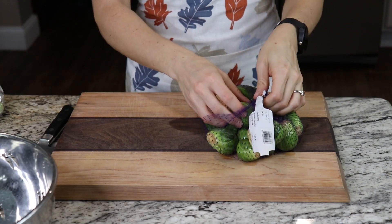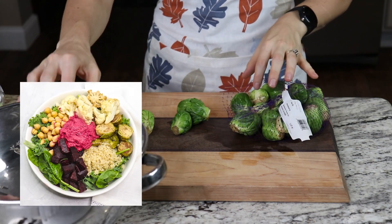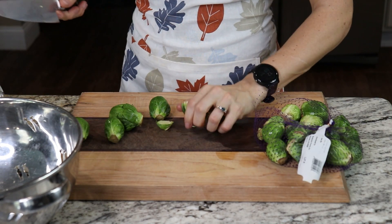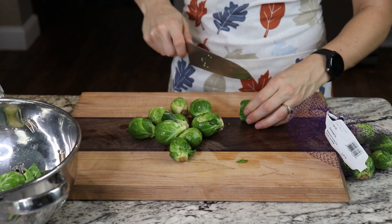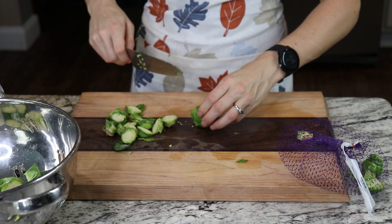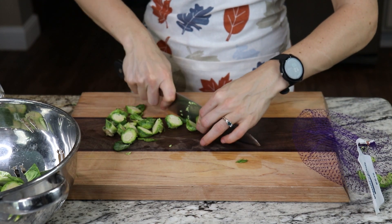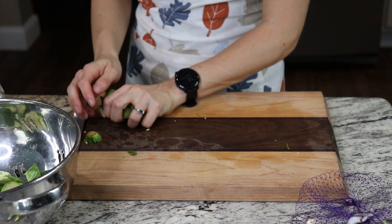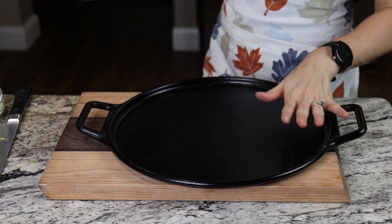I'm going to start with cutting the stems off of these brussels sprouts and halving them. I'm going to throw them into this bowl so we can give them a good rinse. Brussels sprouts are probably my favorite fall and winter vegetable. After we roast these they're going to be amazing for both breakfast, lunch, and dinner bowls, as well as an excellent side for our turkey or chicken. First I'm going to rinse these off and then add them to our baking sheet.